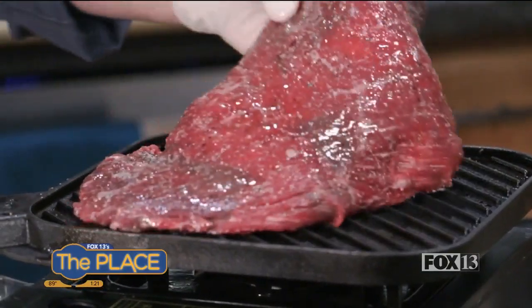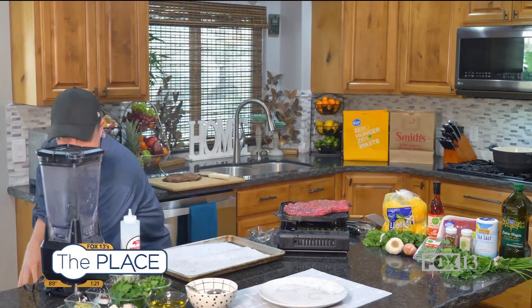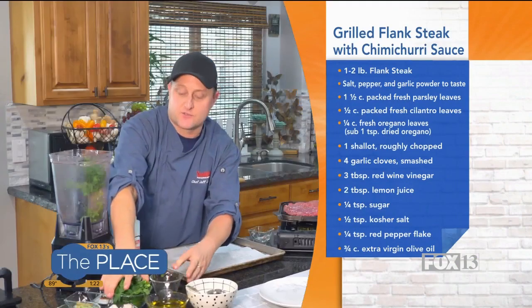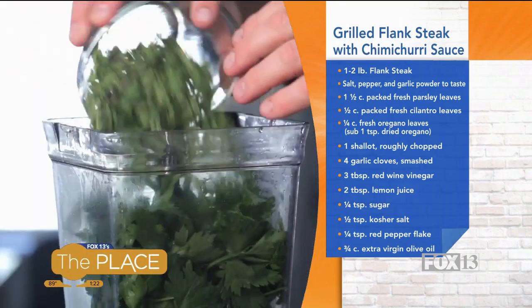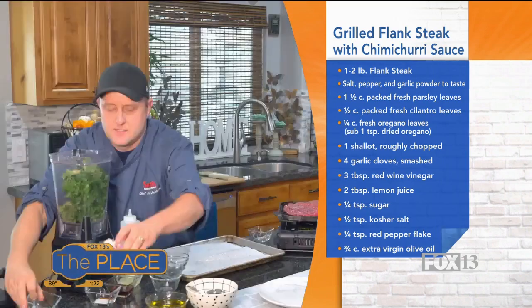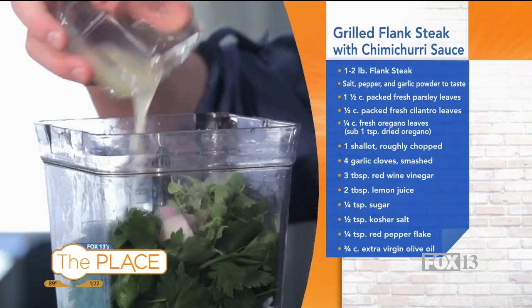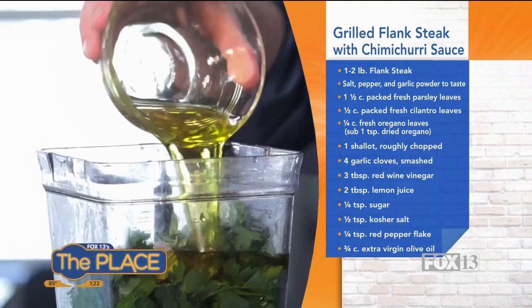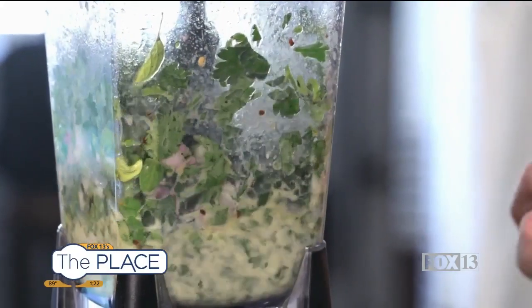So my grill is preheated and I'm just using my grill pan. Of course, if you have your grill outside, that's going to be fine too. While that cooks, let's make our chimichurri sauce. I have cilantro here — cilantro is actually not traditional in chimichurri, I just like the flavor it brings — and then I have parsley, oregano, garlic cloves, shallot, sugar, salt, red pepper flake, lemon juice, red wine vinegar, and extra virgin olive oil. I'm just going to zip that up in my blender and that's all there is to making that sauce. If you make this sauce ahead of time and let it sit, it's actually a little bit better.